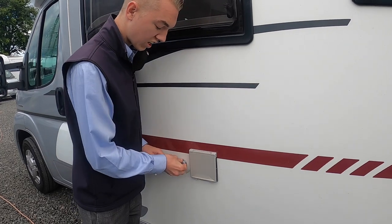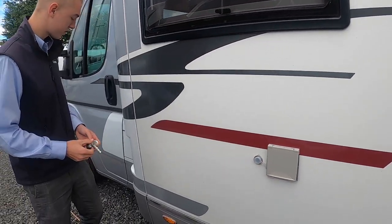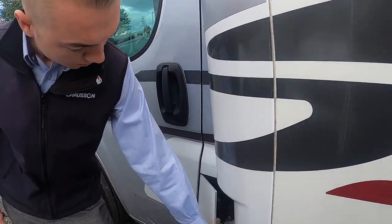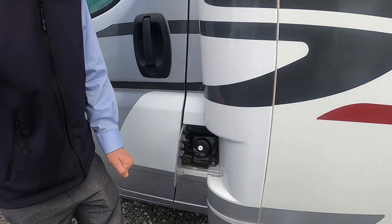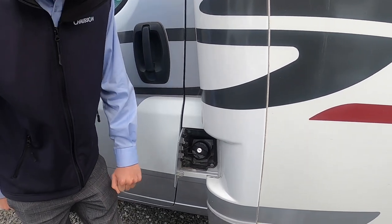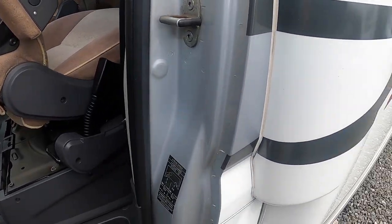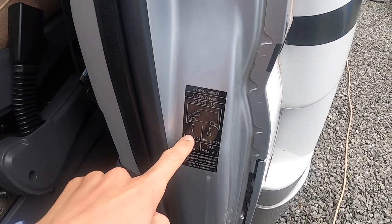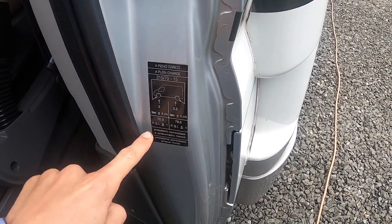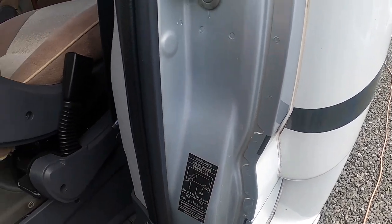Coming down to the passenger door, this is where you fill your diesel — it opens with the main ignition key and then you can fill the vehicle with fuel. On the inside of the slam panel of the passenger door you've got your tyre pressures: 5 bar on the front, 5.5 bar on the back, which is 72.3 PSI on the front and 79.5 PSI on the rear.